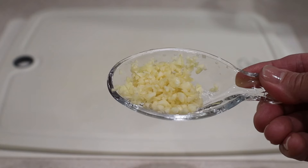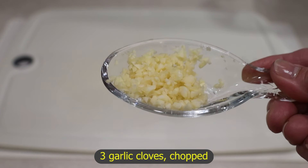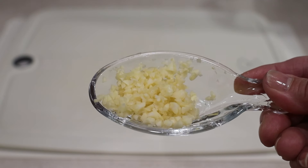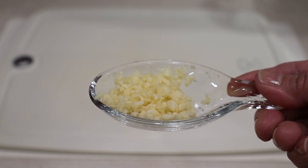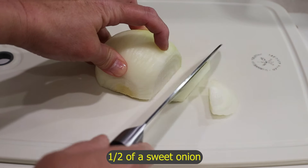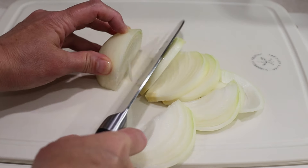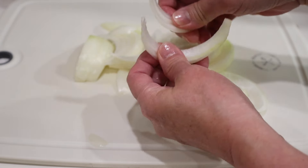Now I'm going to work on the aromatics. Here I have three garlic cloves that I chopped — I usually grate garlic for my recipes but not for stir fry because it burns very easily, so I just chopped it. You may slice it if you prefer. I'm also going to slice half of a sweet onion, not too thick, not too thin — about a quarter to half inch. Separate the pieces.